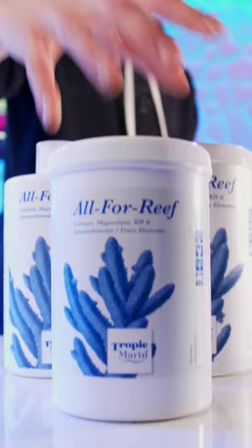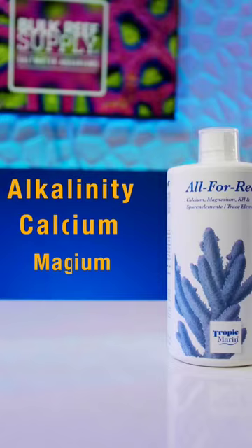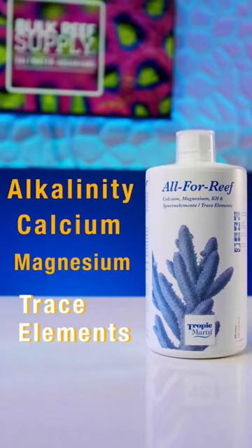you can just pick up Tropic Marin Alfa Reef. It's a single liquid you can buy pre-mixed, or even as a powder you can mix up yourself if you like to save by buying in bulk. It contains alkalinity, calcium, magnesium, and trace elements in a single solution, which really makes dosing your reef aquarium so much easier.